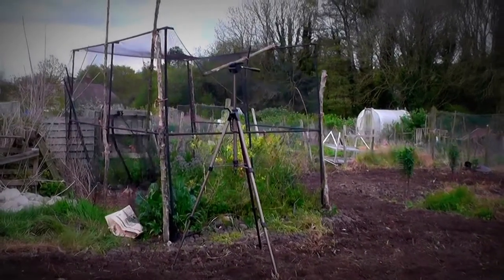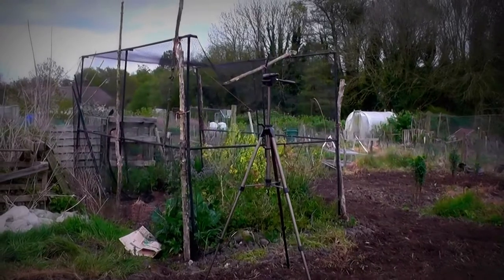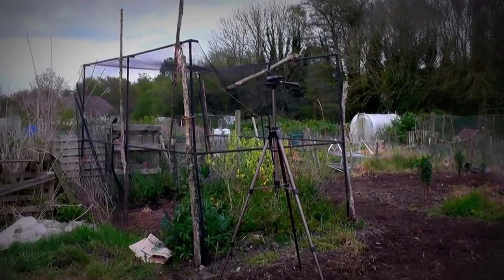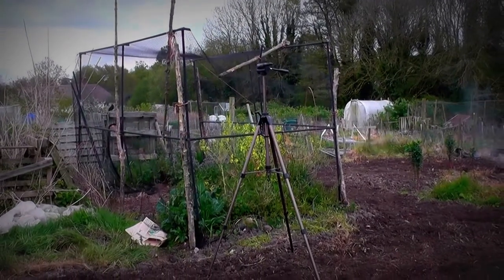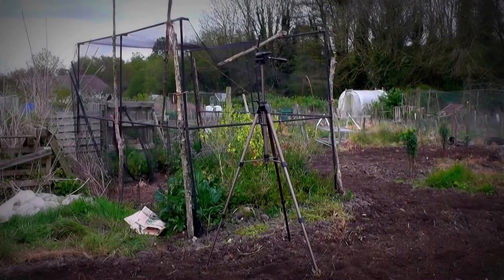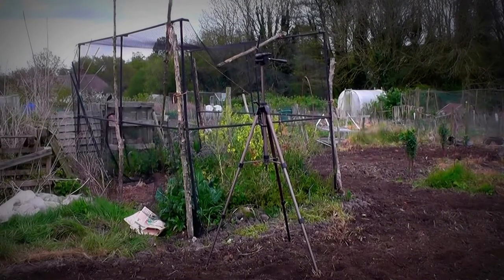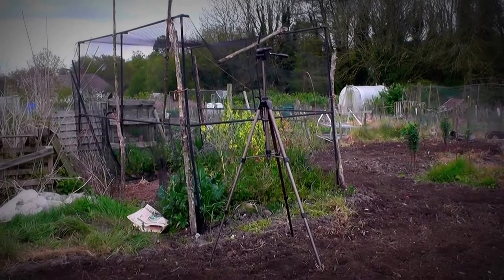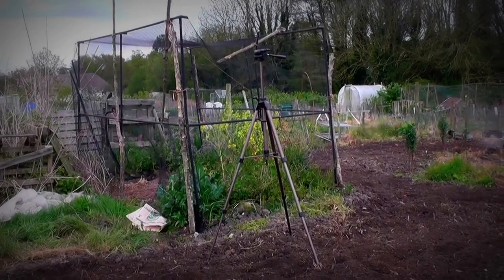That's a new tripod I got — got it from the car boot. I checked it all over, opened it all up to make sure it all worked, and it's all plastic so it's very very light and very easy and quick to put up. It's about six feet high, so it's a massive great thing, but only weighs very little.